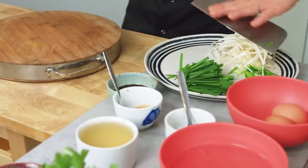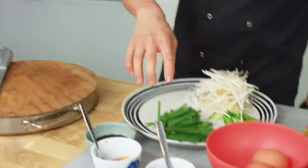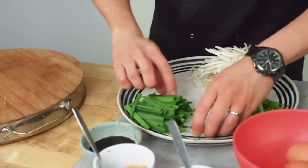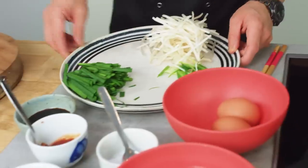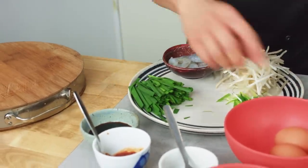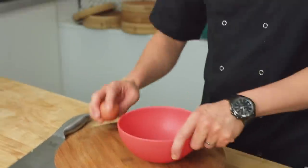That spring onion goes on the end of my wok clock of ingredients. My wok clock — very simple if you don't know: got a round plate, 12 o'clock with your first ingredient and you go all the way around. The egg, which I'm going to crack and whisk up now, should go at 12 o'clock. So my prawns can go in somewhere around here, and then all I have to do is get my eggs ready and my sauce, and then I'm ready to wok.